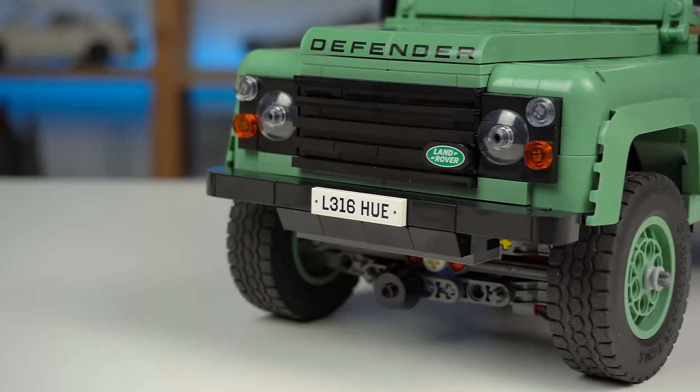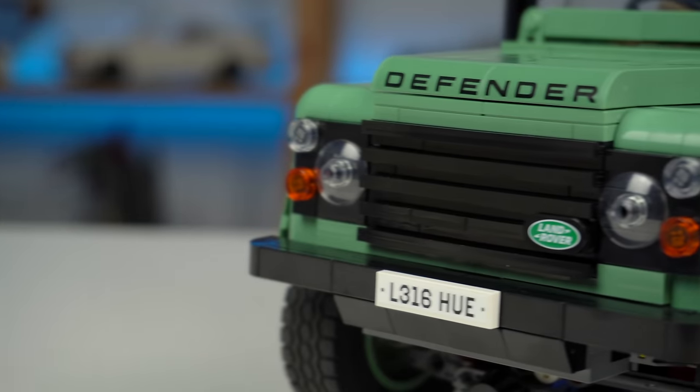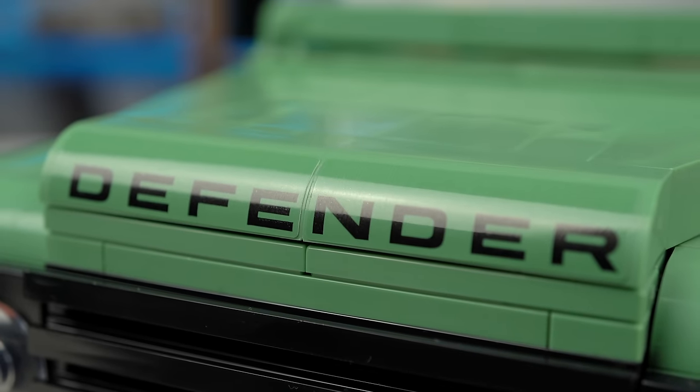The front grille and lights look good and there's even a 1x2 tile with the Land Rover logo. There are also stickers in the set, with two of them right above the grille for the word 'Defender'.